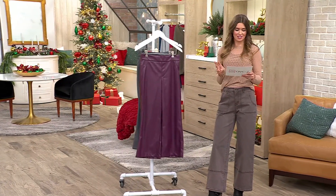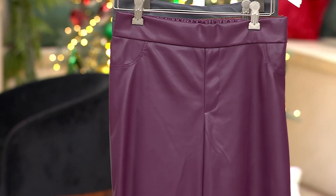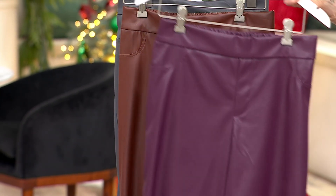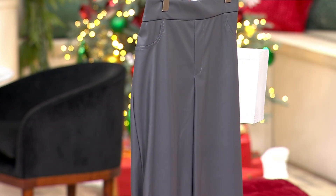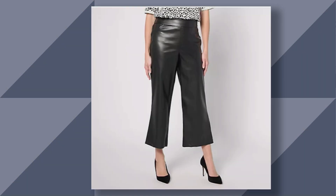So we'll talk about colors. This comes in four colors actually, and it comes in regular and petite. Here we have black cherry — how fun is this? This is our chocolate, this is our iron gate, and then you'll see our black. The black is most limited; we have 130 to go around total — 30 in regular and a hundred in the petite length.